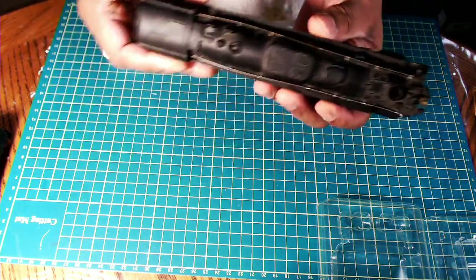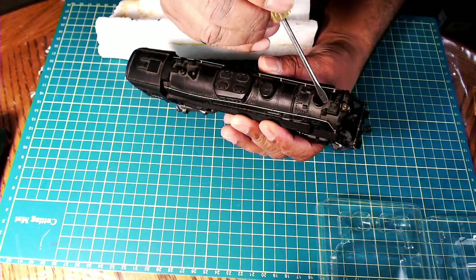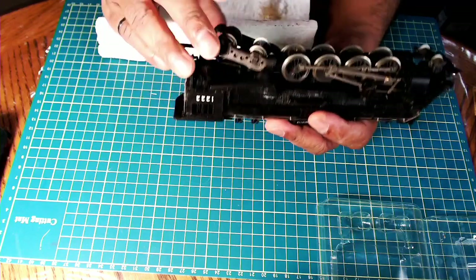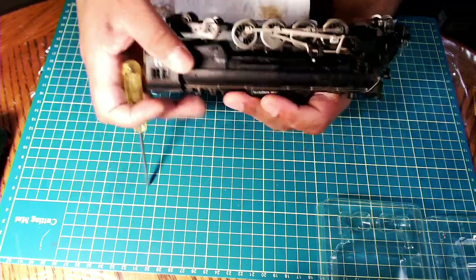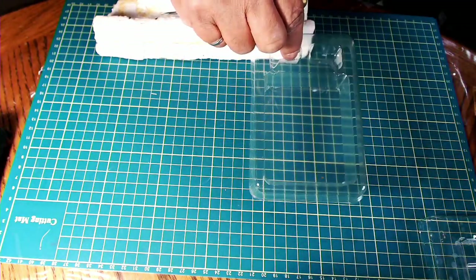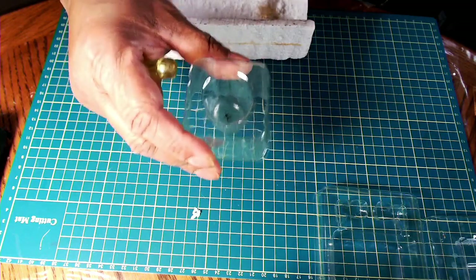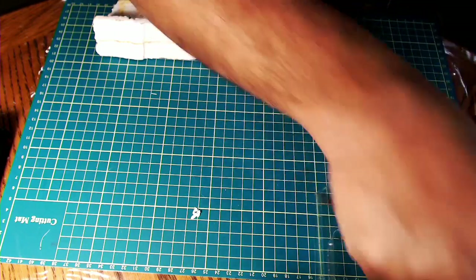This locomotive actually has two main screws that you need to remove to take off the shell. One here is disguised as part of the shell — pretty well disguised actually. And then there's one right back here, right underneath behind the trailing truck. I have a little parts tray here to keep all the parts, and a little container to put the brushes in if I need to clean them up in some contact cleaner.